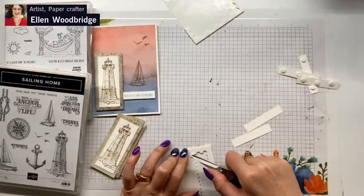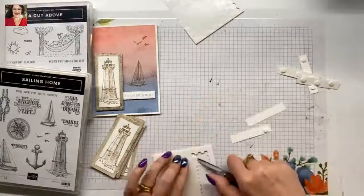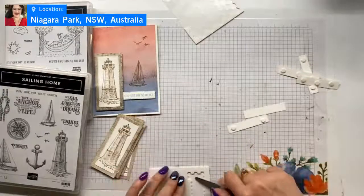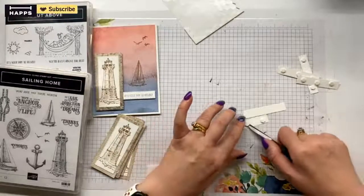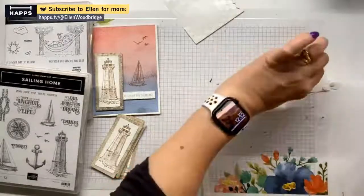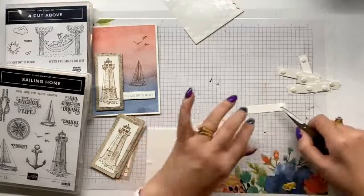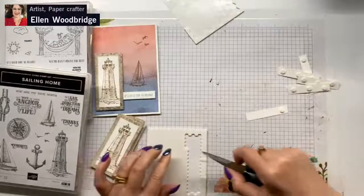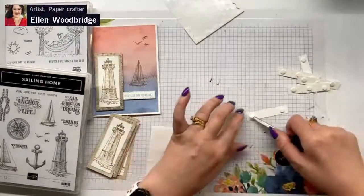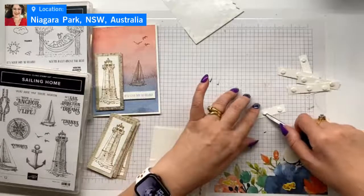I've done the new Designer Series Paper, I've got the specialty paper ready to go. I've got my label maker here ready to go with all the things. Stamps — I only have two new stamp sets so far from my pre-order. I have done all my ribbons — I just put a pin in the end of my ribbons and they're sitting on my shelf. I haven't done my dies yet.